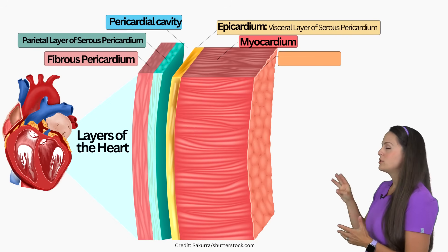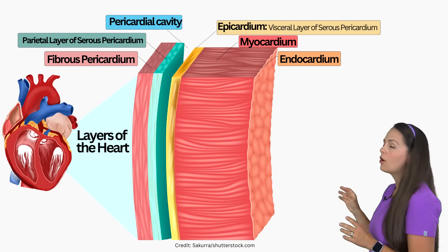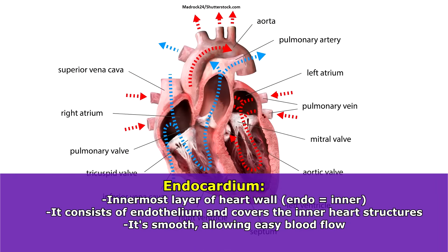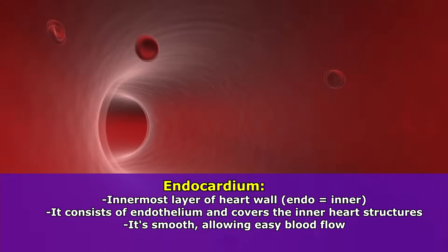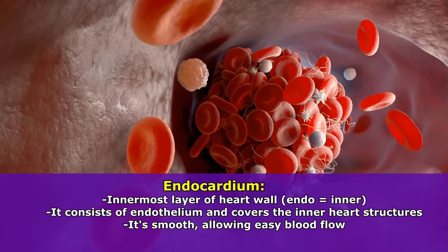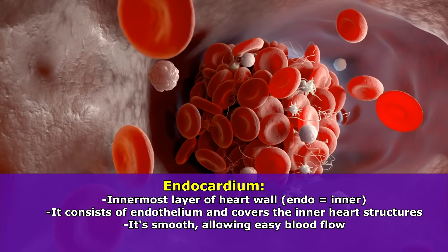The next layer — our third and innermost layer — is called the endocardium, and the word 'endo' means inner. This layer consists of an endothelium and covers the inside of our heart, including our chambers like our atria and ventricles, and valves. This layer is very smooth, which allows blood to easily flow throughout the heart without problems, so we don't get the formation of clots. Because if blood is impeded and stays still too long it will start to form clots, but this layer is designed to prevent that.